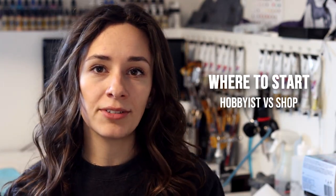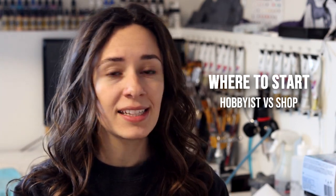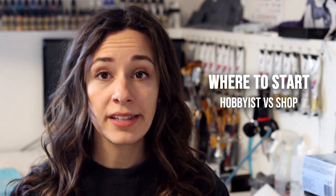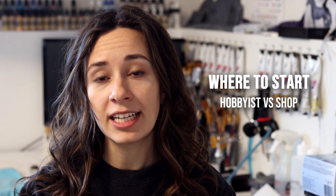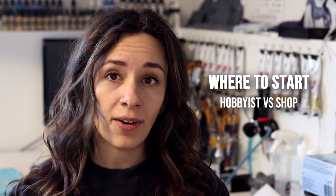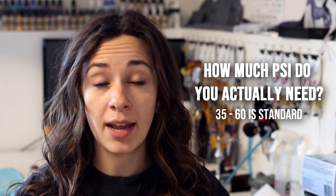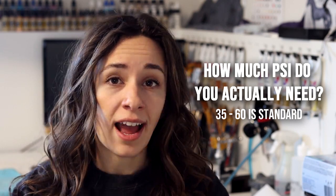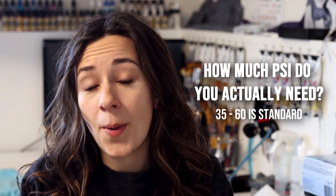You can find hobbyist compressors and shop compressors — shop compressors are for auto, home improvement, and garage-based needs, while hobbyist ones are basically just for airbrushing. They have different pros and cons regarding size, noise, PSI, and power consumption, so there's a happy medium depending on your needs. It is recommended by Iwata that you spray at a minimum of 30 PSI. For my needs as a model horse artist, I find a happier medium around 60 PSI, and some hobbyist compressors don't even quite reach 60 PSI.